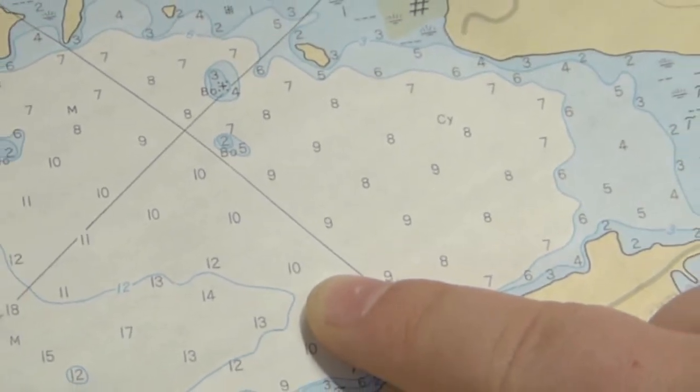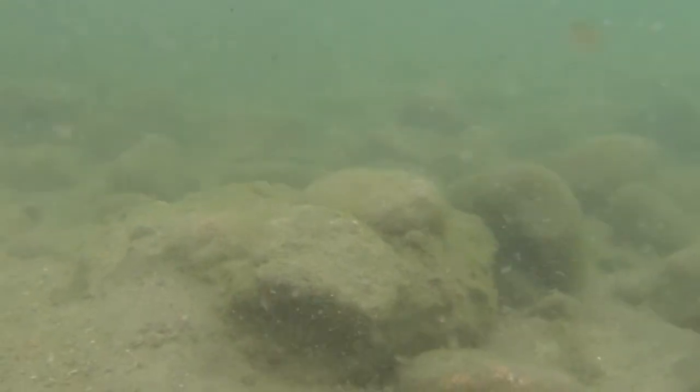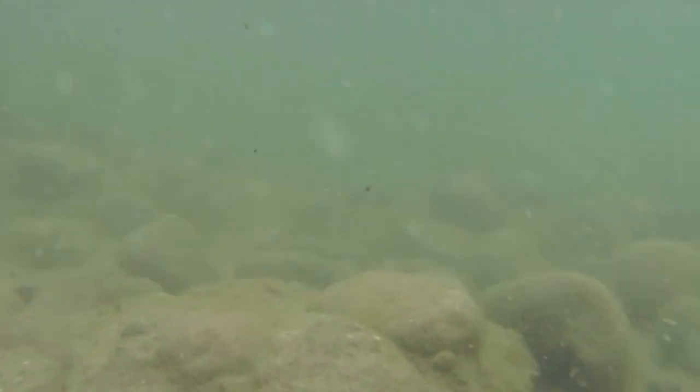Flats are feeding zones for bass. On a map it might all look the same, but underwater search for grass, sand, rocks and boulders.